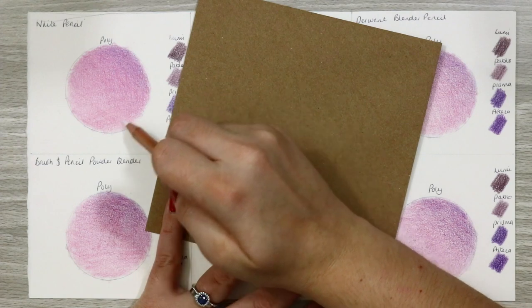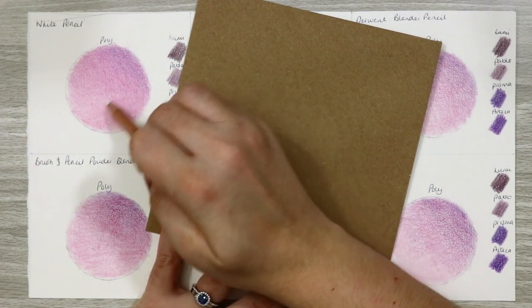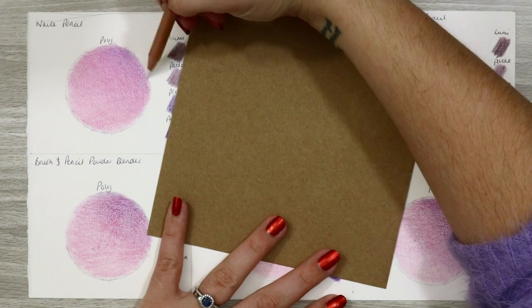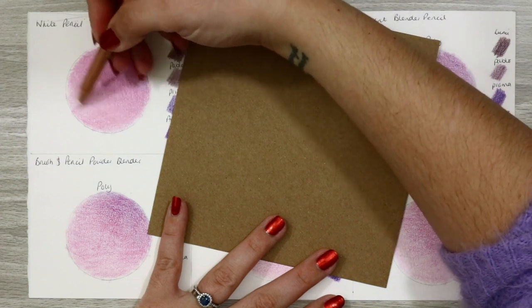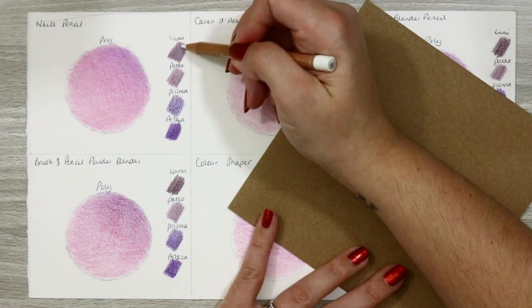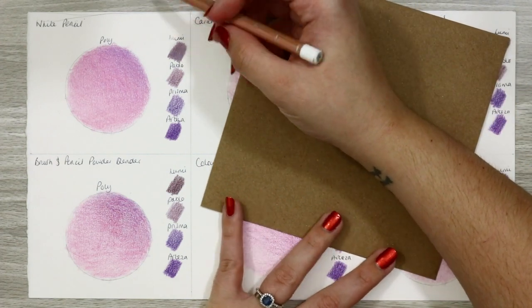I've covered this method before in a whole video devoted to white pencil blending and I'll link it if you want more detail. The basis to this method is to use your white pencil like any other coloured pencil — layer lightly and work in the direction of your texture if you have any. Don't push too hard though as you'll turn this into more of a burnishing and you'll limit your ability to layer further. So be patient and layer, layer, layer.